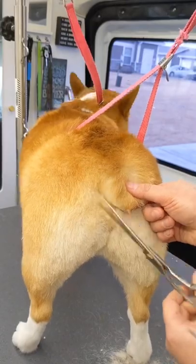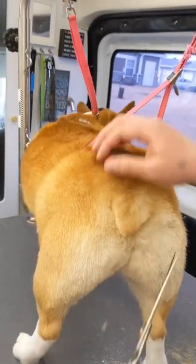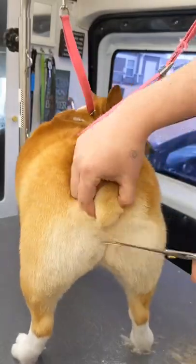Then I take my straight shears and form a V-shape with the ends of her tail. I round out the edges a bit so they're not super blunt.